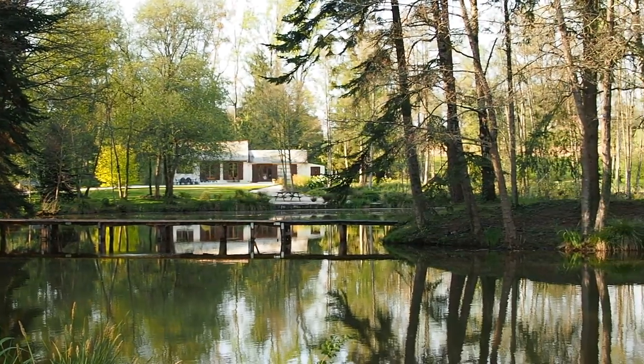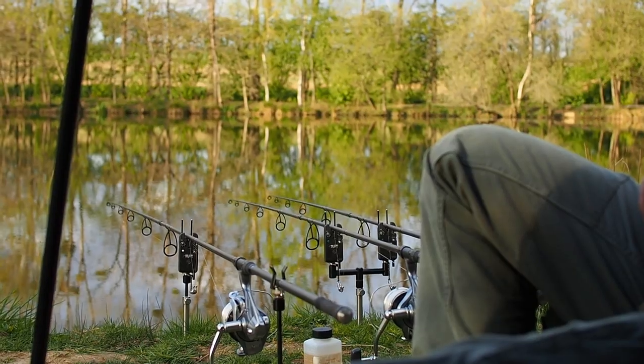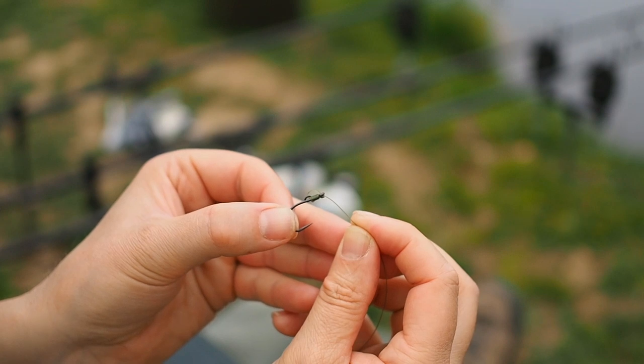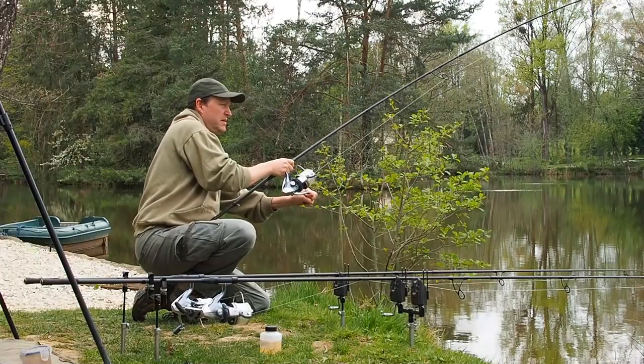Hi guys, Matt Collins here from Beausoleil. Welcome to Matt Unplugged. I'm here in session and this time I'm going to be trying a few new tricks — some old school rigs and some barbless hooks, and I've also got a new trick lead system. There's also plenty of fishing action coming up.